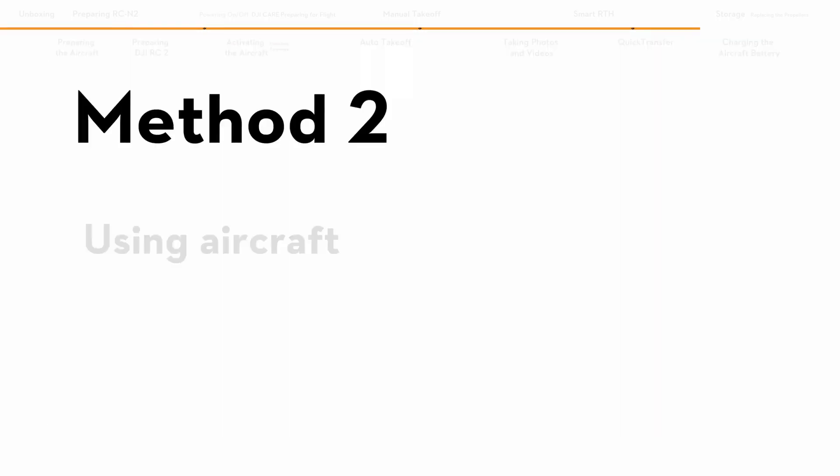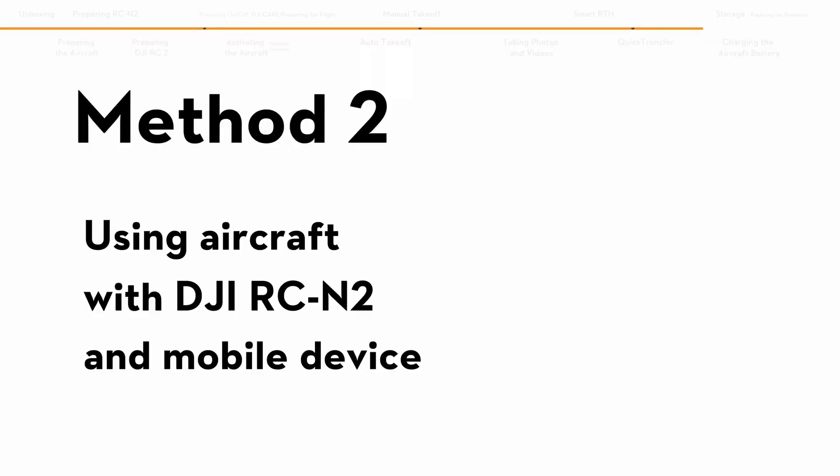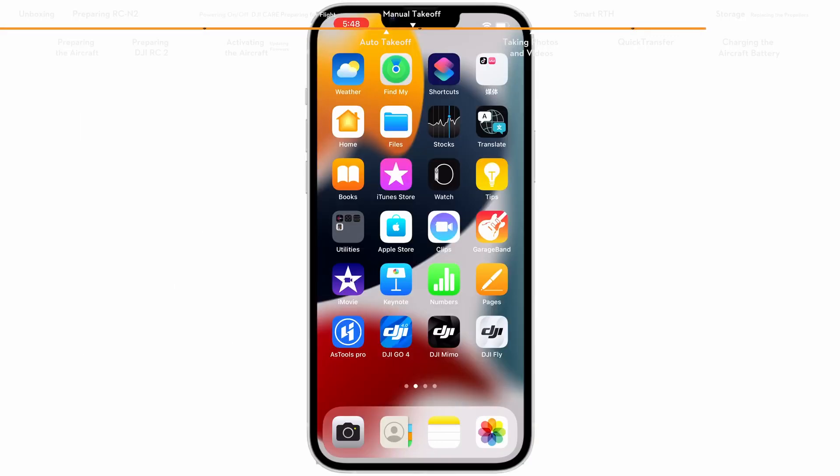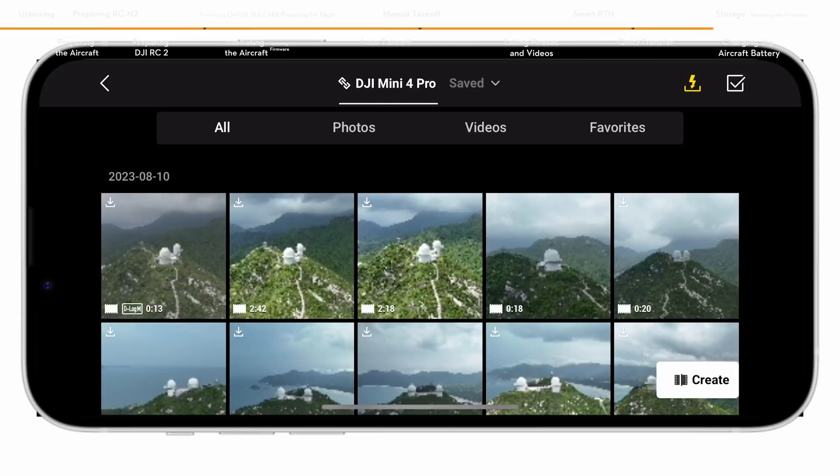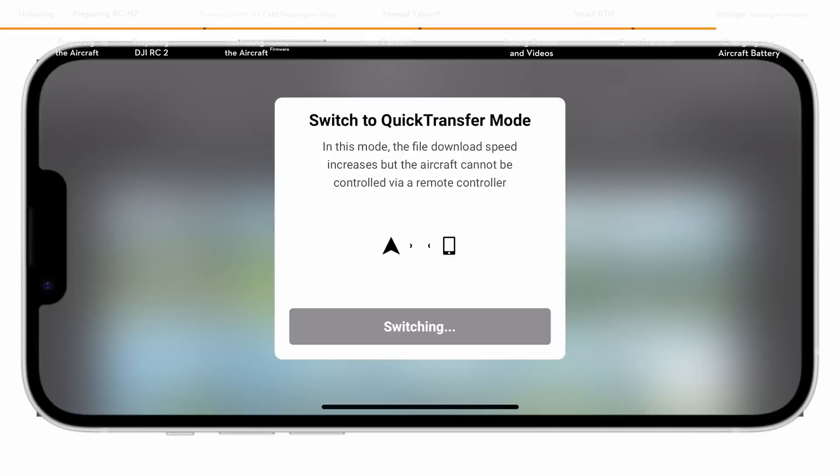Method 2: When the aircraft is connected to the mobile device via DJI RCN2 and the aircraft is not in flight, enable Wi-Fi and Bluetooth, launch DJI Fly, and enter the playback album. Tap the quick transfer icon on the top right of the screen to access the aircraft album and download footage.